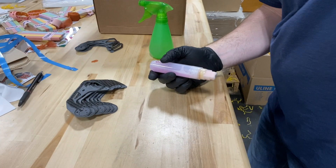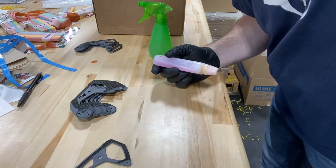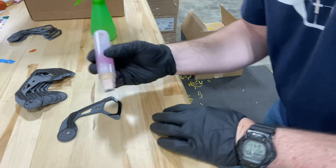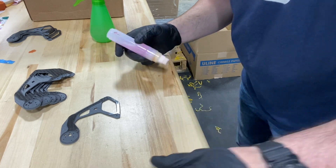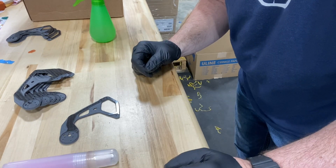I'll show you how I do it. I have these pieces here that I clean up with alcohol, then all I'll do is take it in one wipe — that's it. She's ready to print. Primed, cleaned, ready to go. It'll stick and the print will be perfect.